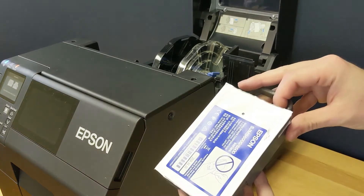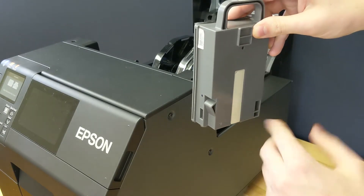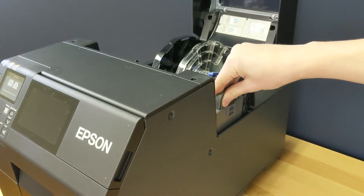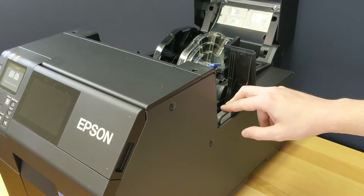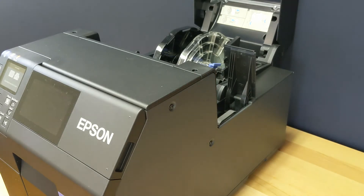Taking the new maintenance box out of the packaging, point the foil towards the inside of the printer and make sure the strip is facing the outside. Hold it by the hook and insert it just like you took the old one out. Once you begin to feel a little bit of resistance, you might have to push the box a little harder to get it all the way in, but once it's at the bottom you won't be able to push it any further.